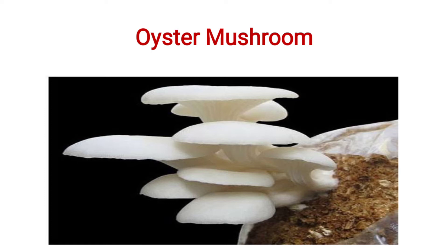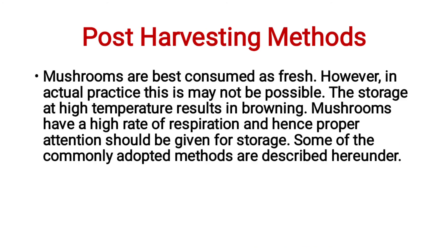Post-harvesting methods of mushroom. Mushrooms are best consumed fresh, but in actual practice this may not be possible. Storage at high temperature results in browning. Mushrooms have a high rate of respiration. Hence, proper attention should be given to storage. Some of the commonly adopted methods are described here.